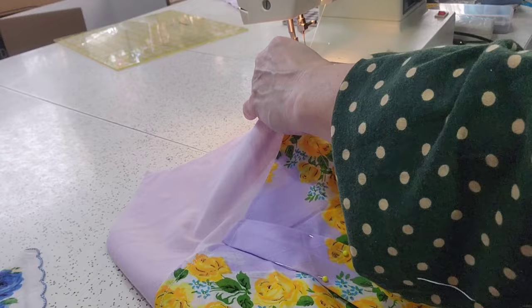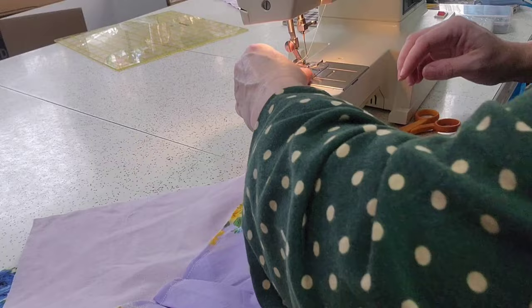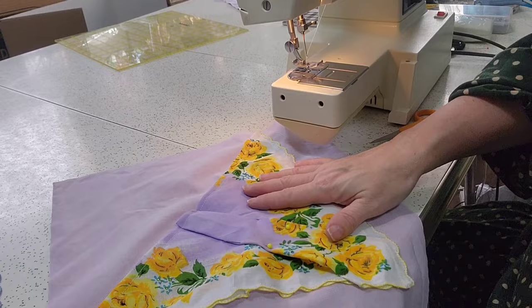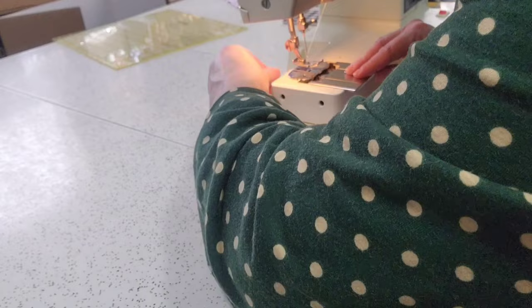I've got a big bunch of thread balling up on the back here — I don't know why that's happening. I think I'm in the seam allowance by just a little bit, but not a lot. I'm going to go ahead and stitch down my pleats so that if it's washed, the pleats won't fall out.